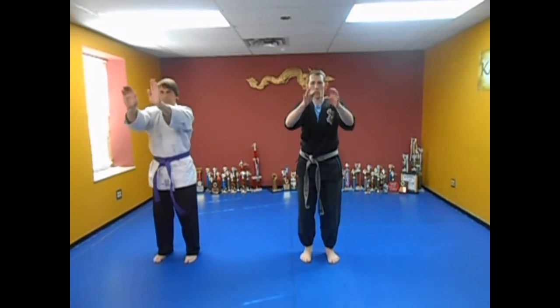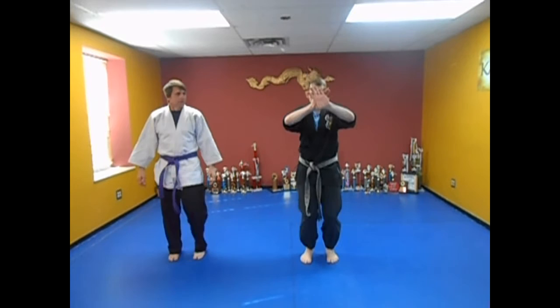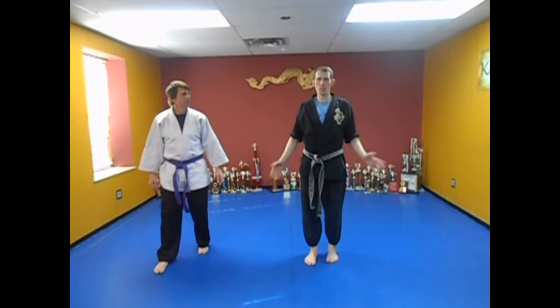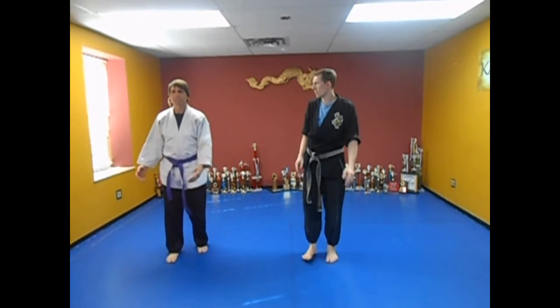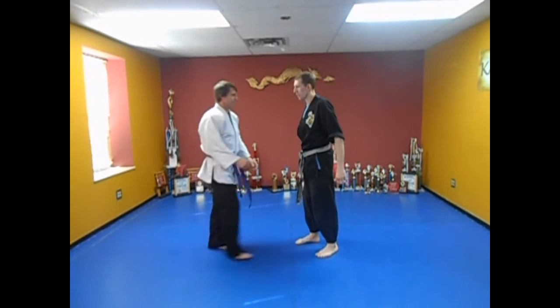Let's do it again. Clap, thumbs, push. When I push, if they're hanging on to me, I drop my weight and move back. Come over here — grab ahold of me and bury your head in my chest. This might happen.